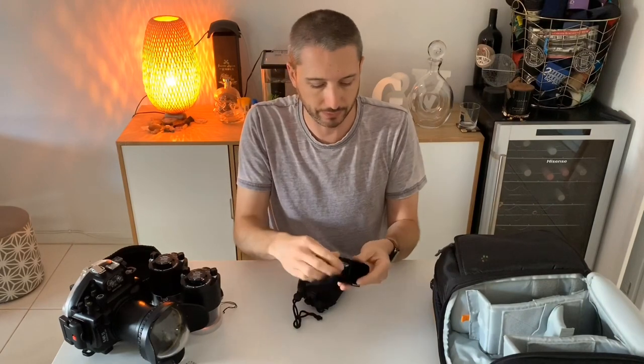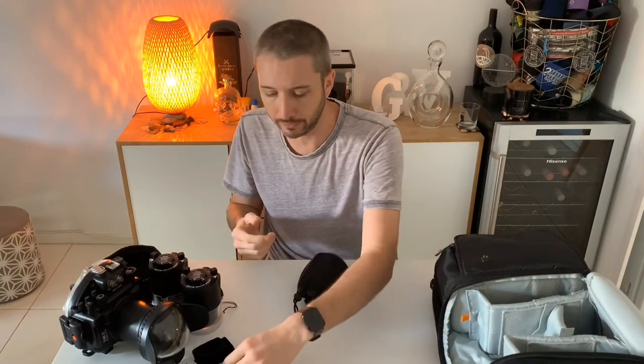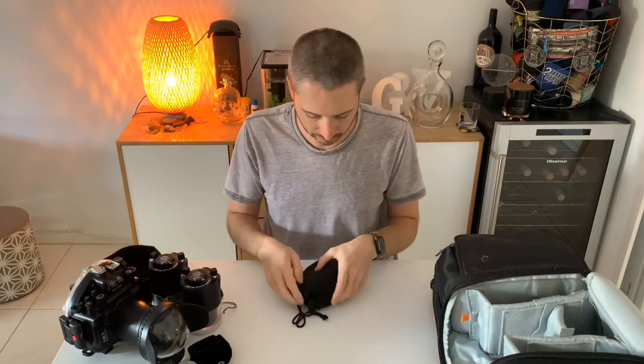Of course I have the Olympus flash - I need that on the camera when I dive, housed in the housing, to fire and trigger the strobes. That's what the fiber optic cables are for - they take the light that the on-camera flash emits and enable the strobes to fire.